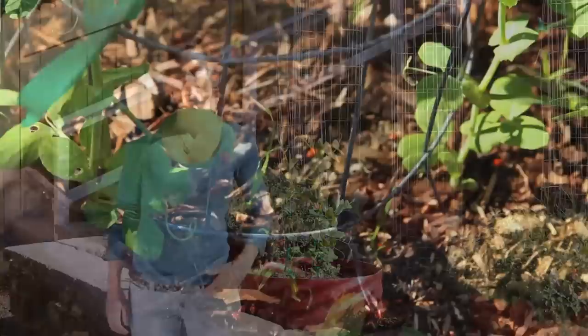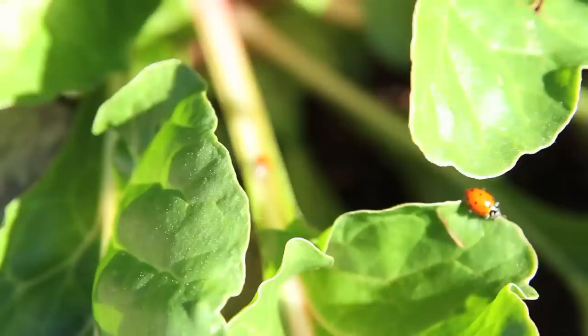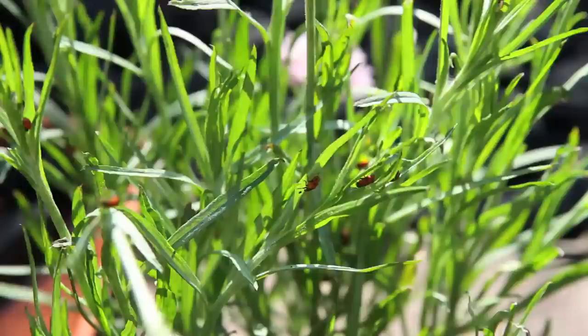Excited to have the ladybugs in the garden today. I came out to check it out and I definitely see some that stayed here, crawling around on my plants and hopefully eating all those white flies. I was a little disappointed because I do see a lot of dead ones as well. I suppose that's to be expected — they did warn about that on the label — but I had hoped more would stay alive. But all in all, it's a great thing.